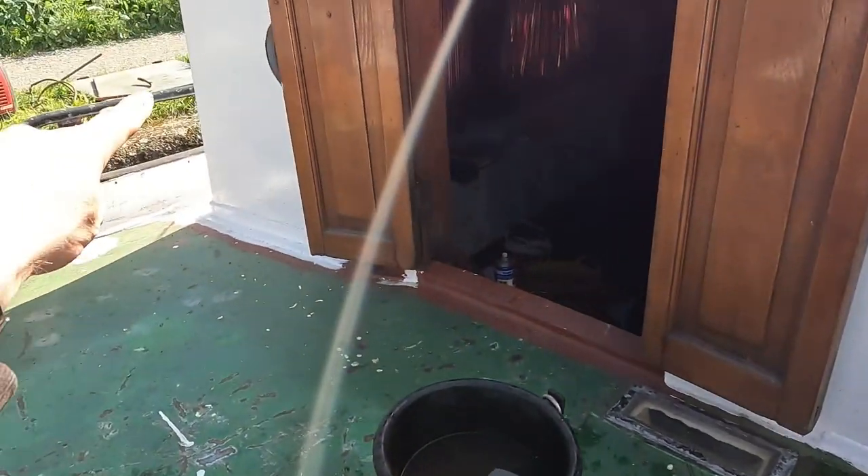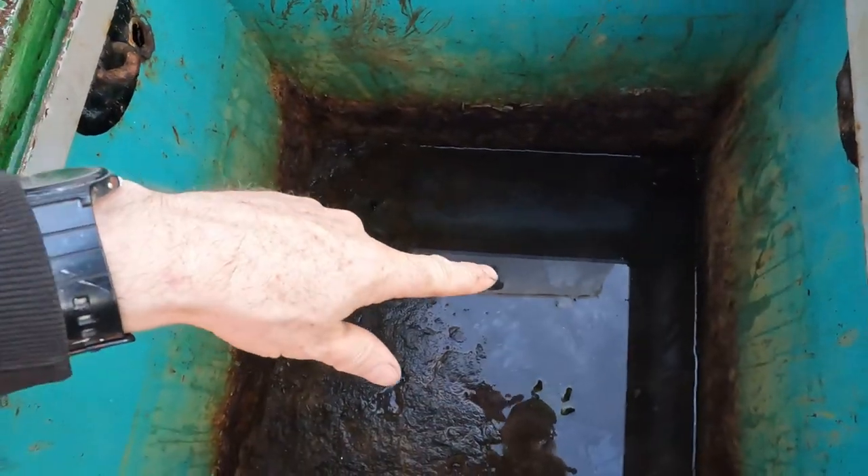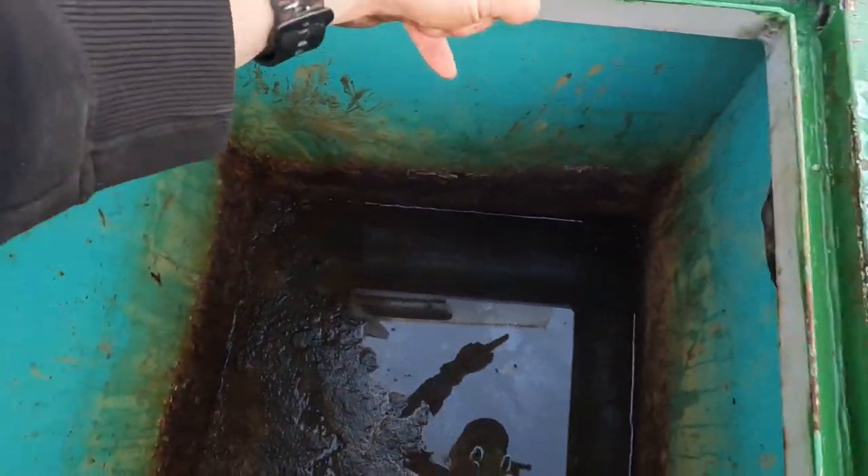This down here is the gas locker — I've taken the roof off, it's just there. That water went in last night because I was cleaning all the muck out of here.